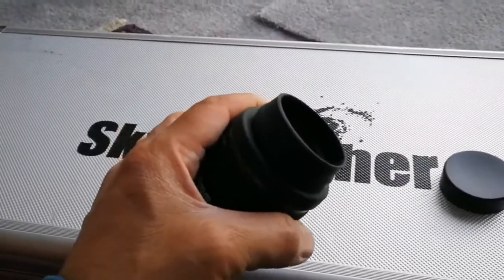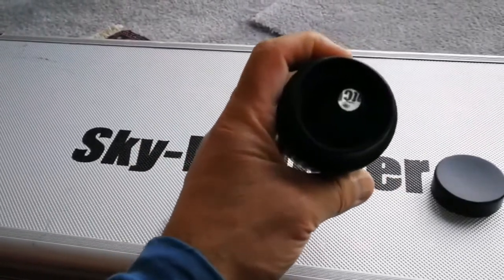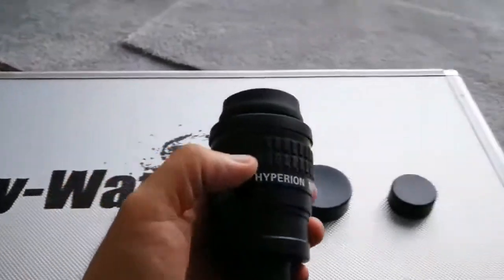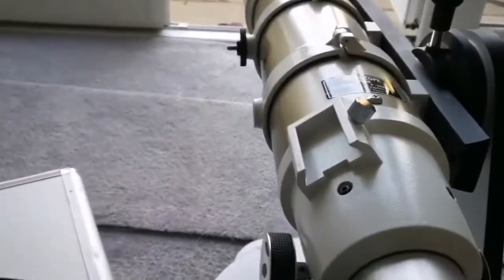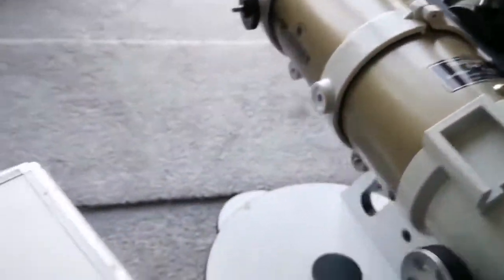It has quite a respectable weight — not very heavy, not very light. It has a big eye lens, which is really good in that you can easily see the whole field of view when you get your eye close to it.